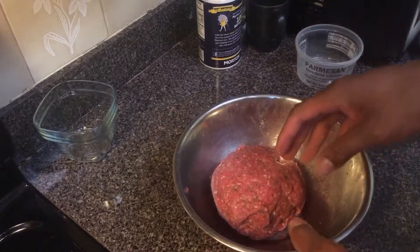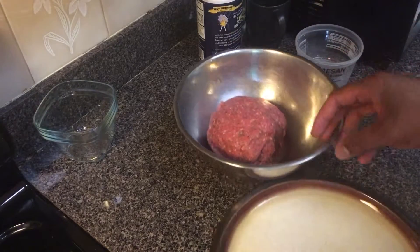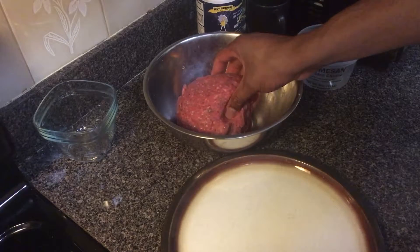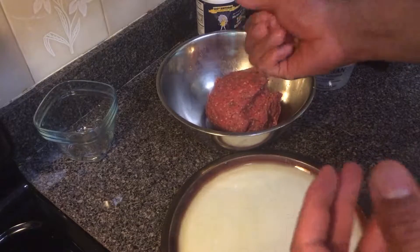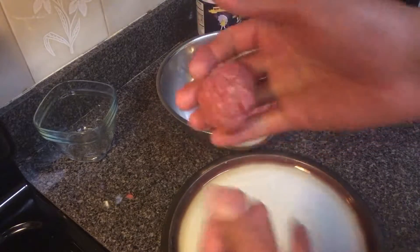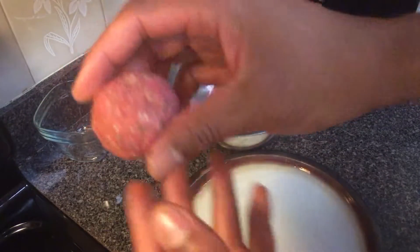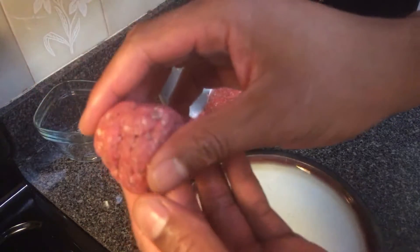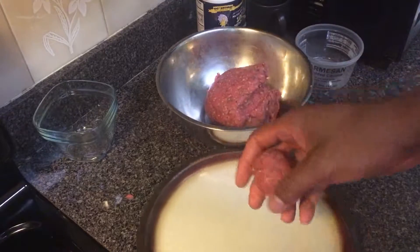After you mix it up, you're going to want to make round meatballs out of the meat. Take a small piece — you don't want them to be too big because if they're too big they won't cook all the way through. Make maybe three-quarter inch balls. Like that — and then just set them aside.